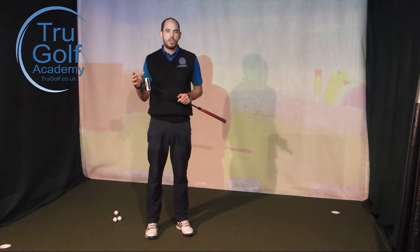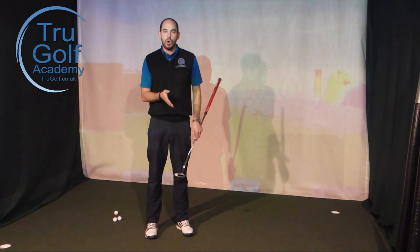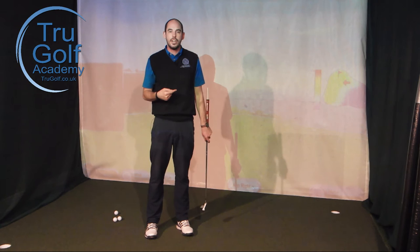Most putters start with around three and a half degrees of loft. We actually need around one degree of dynamic loft at impact, so we should be de-lofting the putter. What I see with a lot of amateur golfers is that they're actually adding loft, and we tend to get the ball launching a little too much, skidding too much — we see backspin before the ball starts rolling end over end into pure roll.